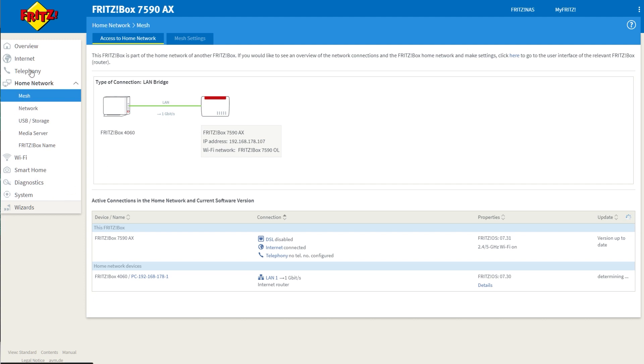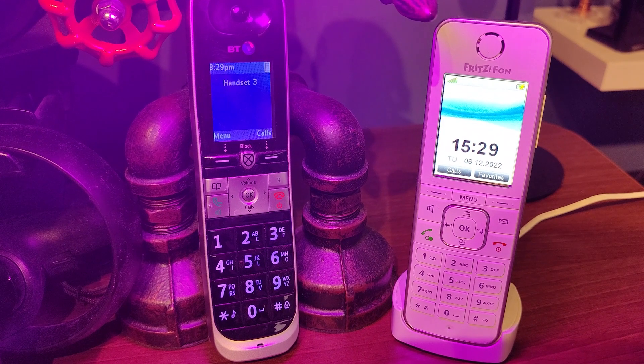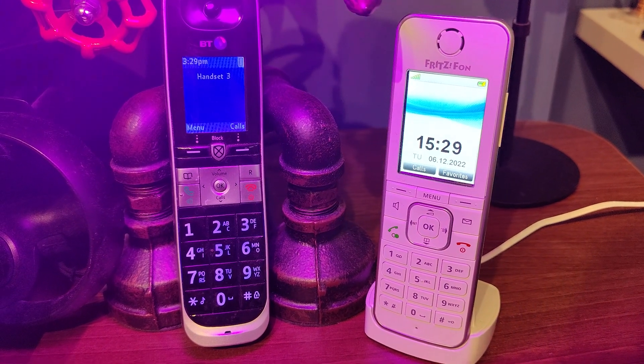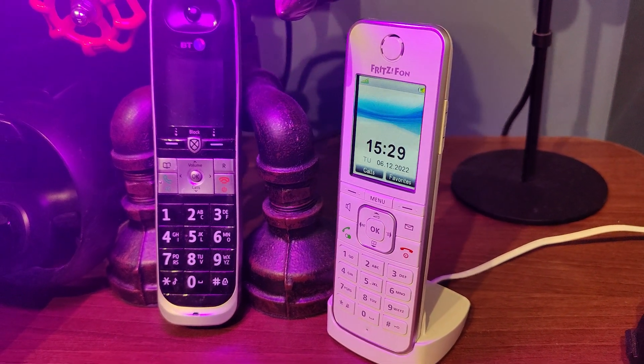The main feature for this system is that it's a full telephone system. It's got an answering machine, phone book, and you can connect DECT telephones. You can use this with VoIP numbers and your standard incoming telephone line if you've still got one, and you can use it with either a Fritz phone or a standard DECT handset that you can pair to the router — your phones will ring whenever you get a call.